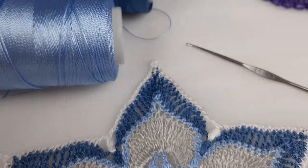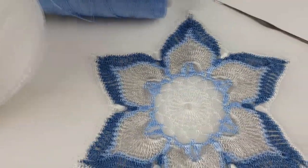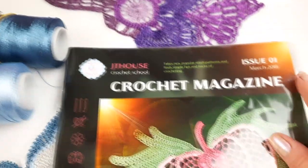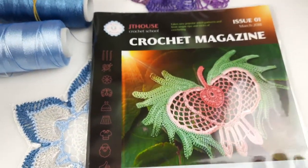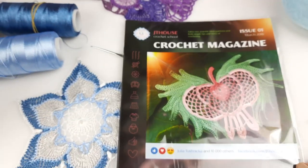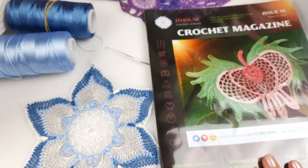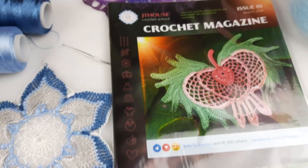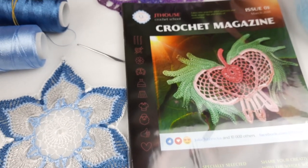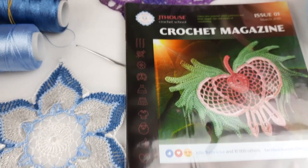Also, I want to show you where you can find the scheme for this element. A scheme for the flower talisman six petals is in our first crochet magazine, JT House Issue 1. Inside this magazine you will find six outer motifs — they are very interesting and beautiful. You will get colored schemes, step by step, and instructions in English. It's our first magazine. Very soon we will have a second magazine. If you want to get the hard copy, you can visit our website jthouse.net or you can send me a message. Also, you can get a digital version of this magazine for a smaller price — it's $13. You will get a PDF file and password to your email after payment.